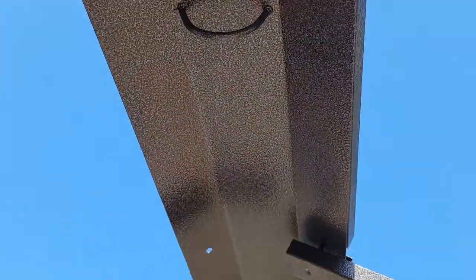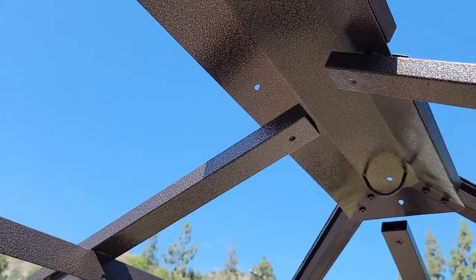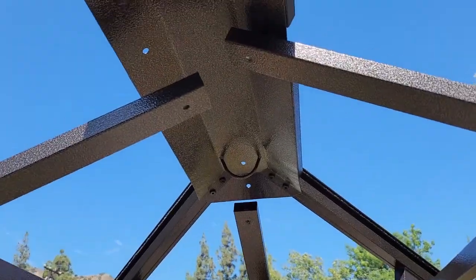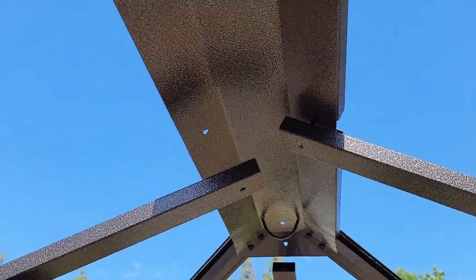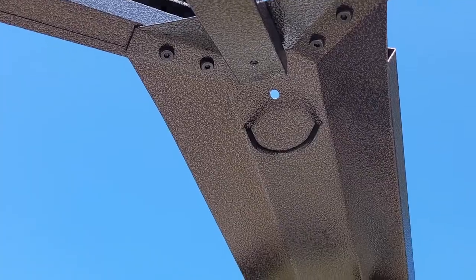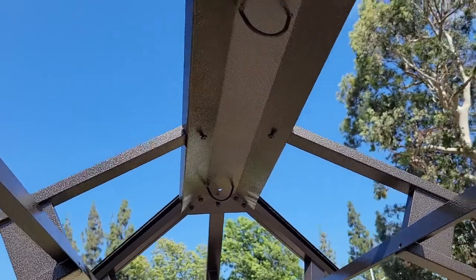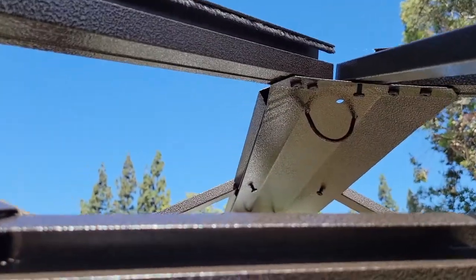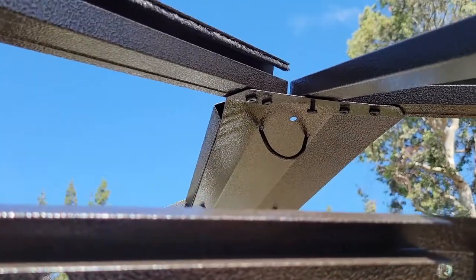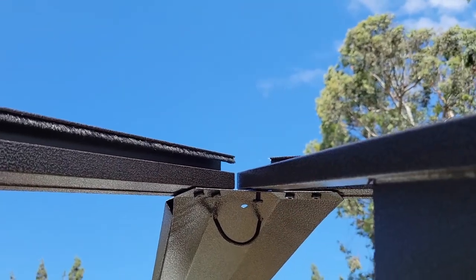I made the mistake of trying to attach these underneath, then realized they go on top — screwed from underneath. Let's try this again, take two. Second time's a charm. Everything is still loose, but everything's in the right spot. Again, these last four beams go on top, not under where I had them before.